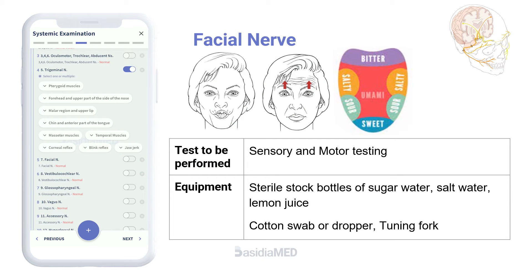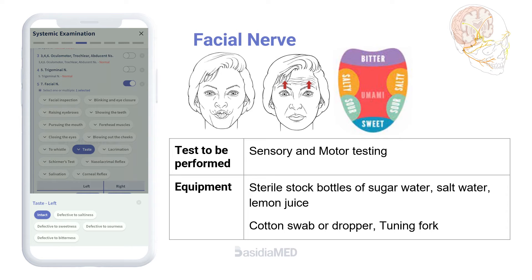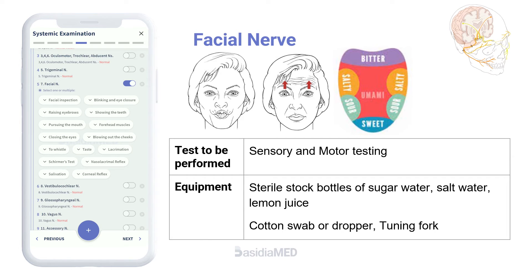The facial nerve is evaluated by checking for hemifacial weakness. Taste in the anterior two-thirds of the tongue can be tested with sweet, sour, salty, and bitter solutions applied with a cotton swab first on one side of the tongue, then on the other. Hyperacusis, indicating weakness of the stapedius muscle, may be detected with a vibrating tuning fork held next to the ear.